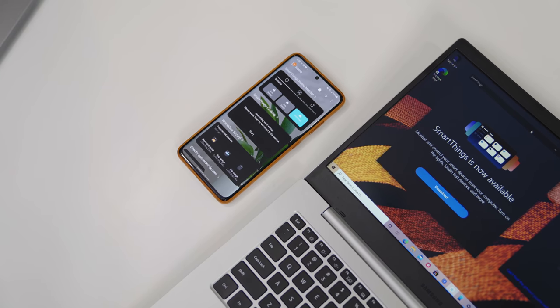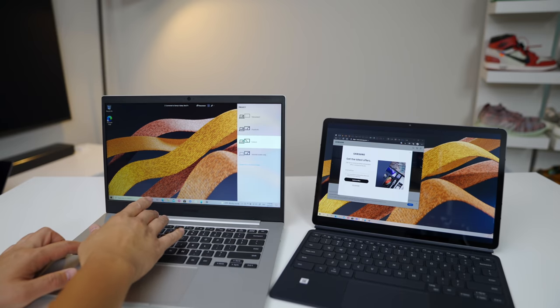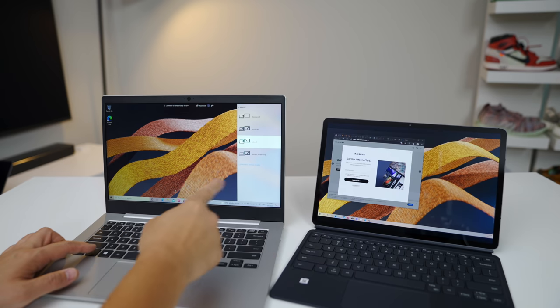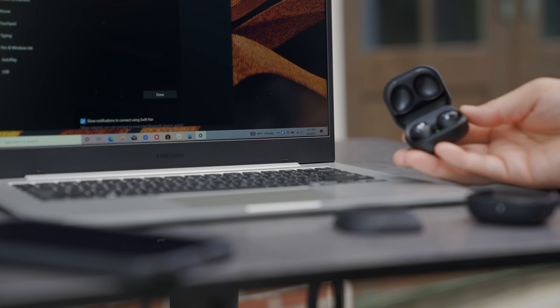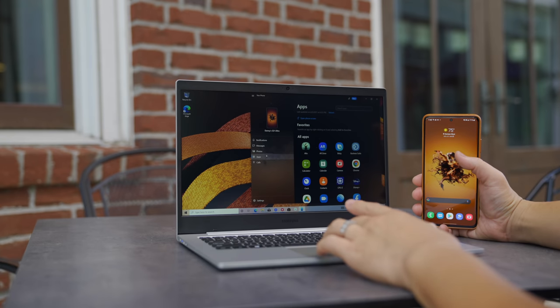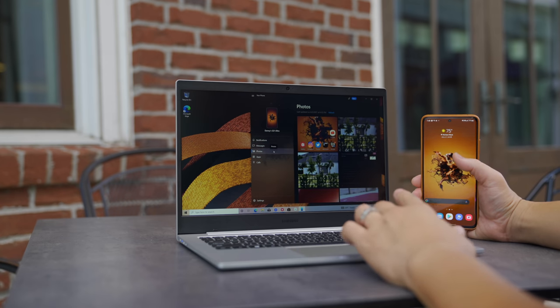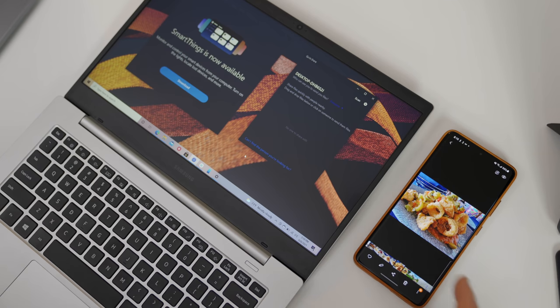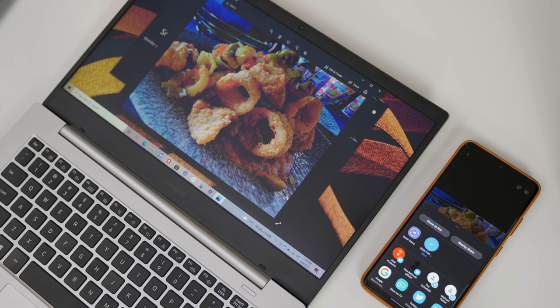Another person this laptop is for is the Samsung fan looking for a laptop within the ecosystem. Things like SmartThings and SmartThings Finder are on here so you can locate your Samsung connected devices. If you have a Samsung tablet you can easily use it as a second display with the Galaxy Book Go, which helps with working from home. Bluetooth devices like the Galaxy Buds Pro show up easily and pair seamlessly. Your Galaxy phone can link to Windows so you can use Android apps on your laptop, access your photo library, get texts and notifications, and Quick Share lets you easily transfer files and pictures from your Galaxy devices.